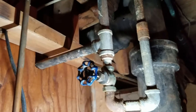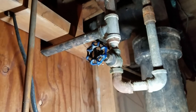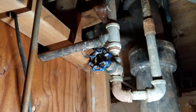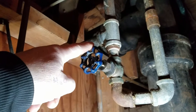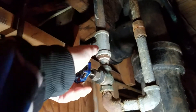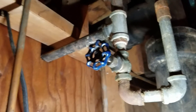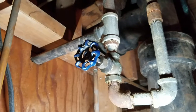Alright, afternoon everybody. So today I'm working on a friend's house, and they have a gas stove on the second floor. What happens is they have a leak. One of the leaks may be up by the stove, but they've definitely identified a leak here at this valve, which I believe is a gate valve. I think part of the reason is, as you can see with the blue-colored handle, that is a water valve, not a gas valve.